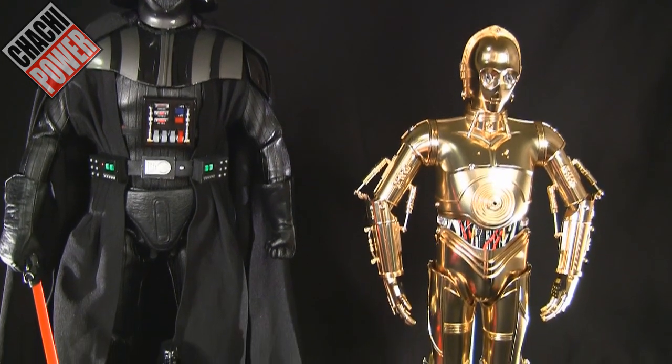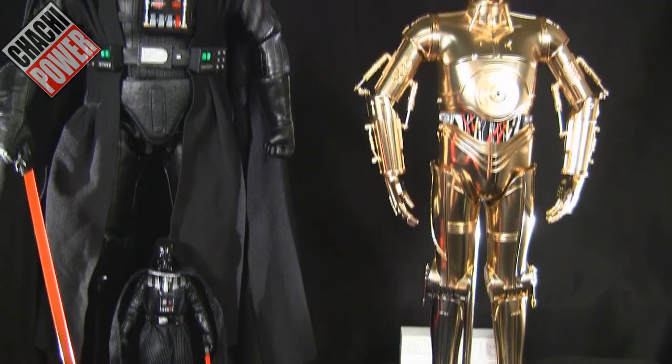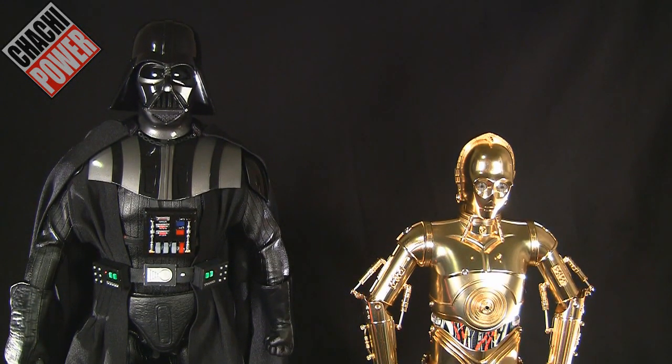Here he is with an accurately scaled C-3PO — this is the Tamashii Nations Bandai Chogokin C-3PO which is loaded with diecast. That's how he compares with that figure. That's going to wrap it up, guys. If you have any questions or comments please leave them below — until next time, bye.